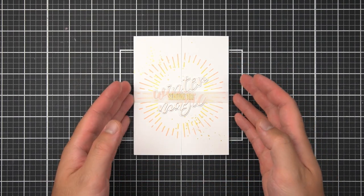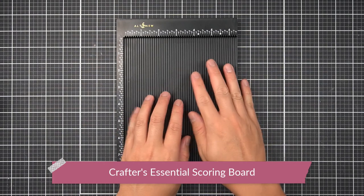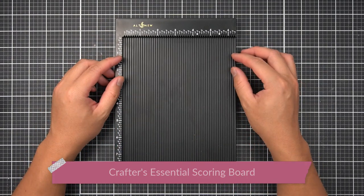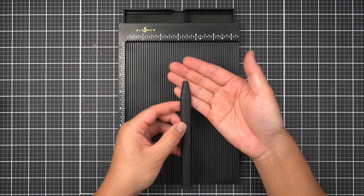Let's go ahead and start with our gatefold base. In my supply stash, I have the Altenew scoring board. I love this for its smaller profile — it easily stashes away in my crafting drawer. And in the little compartment hidden away at the top of the scoring board is a ball-tipped scoring tool.